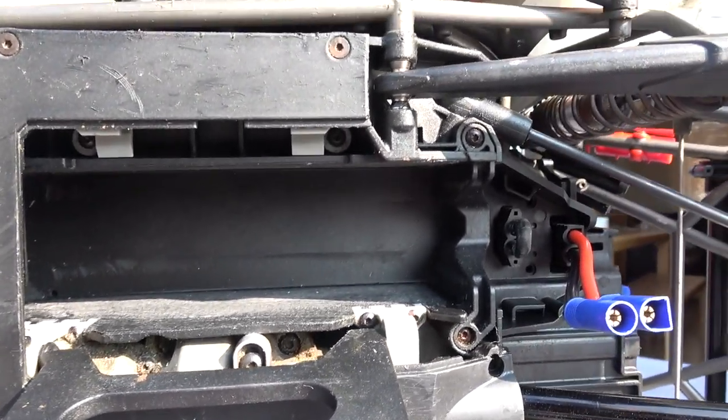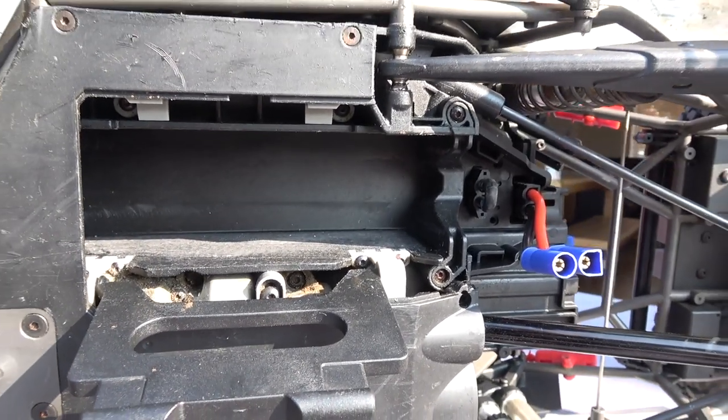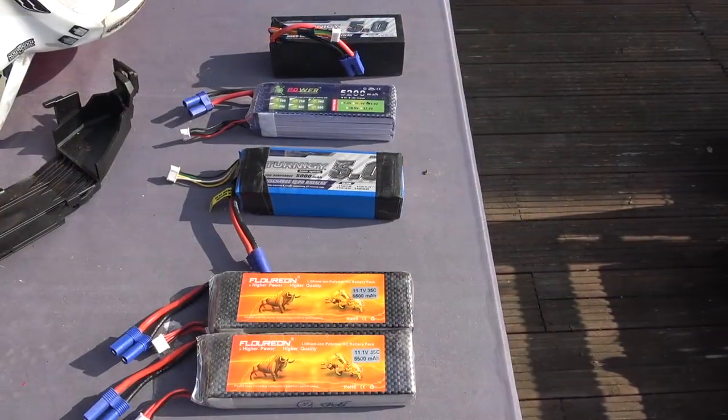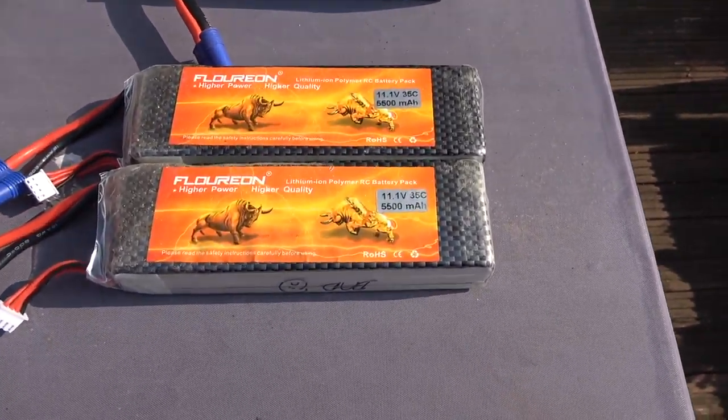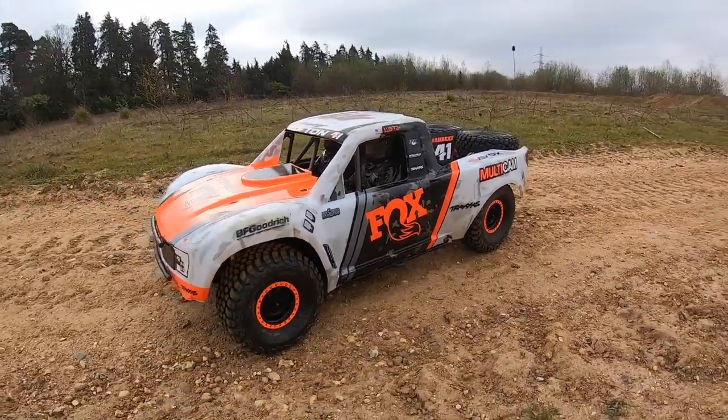I was using some Flurion 5500mAh packs and they did just about squeeze in. The 4S packs I had fitted fine, so that wasn't such an issue.